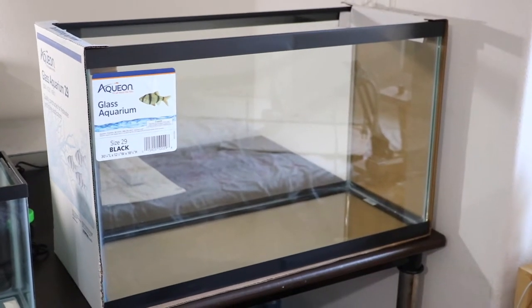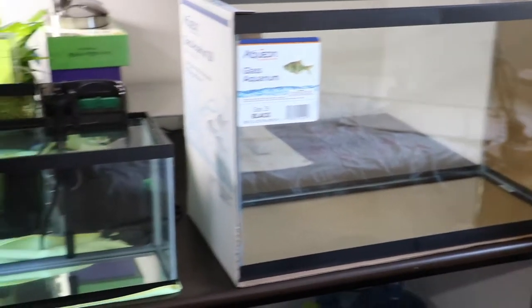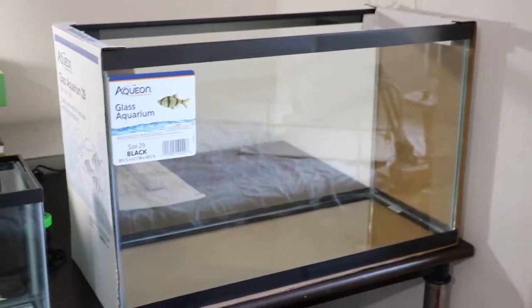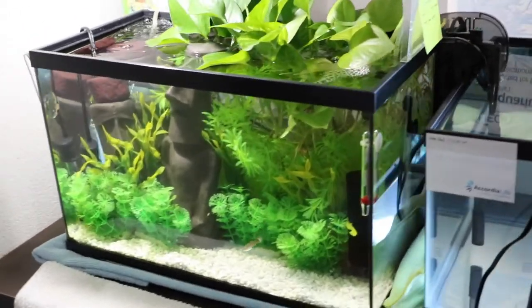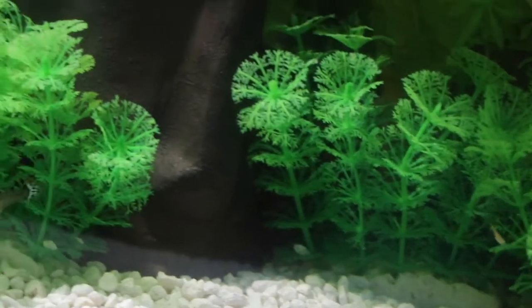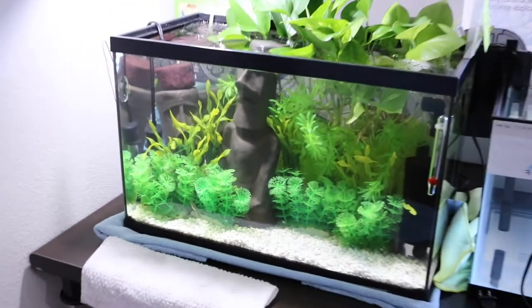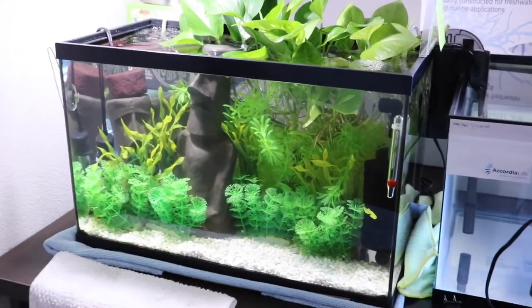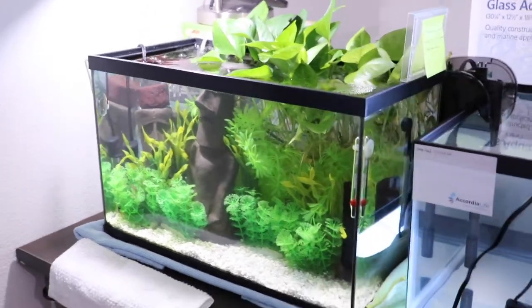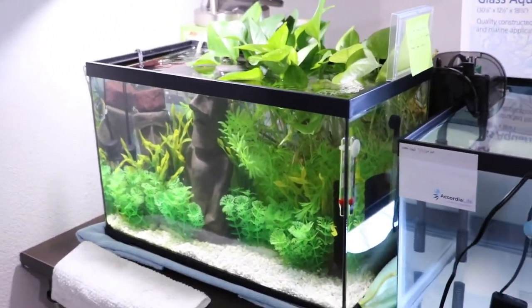Today I bought this 29 gallon tank — this is the 5.5 gallon tank, so it's a big upgrade. I also have this breeding tank that's 10 gallons, where my guppy is giving birth to about 15 fries so far. I think she gave birth to four big fries today. This morning is July 14, 2020.